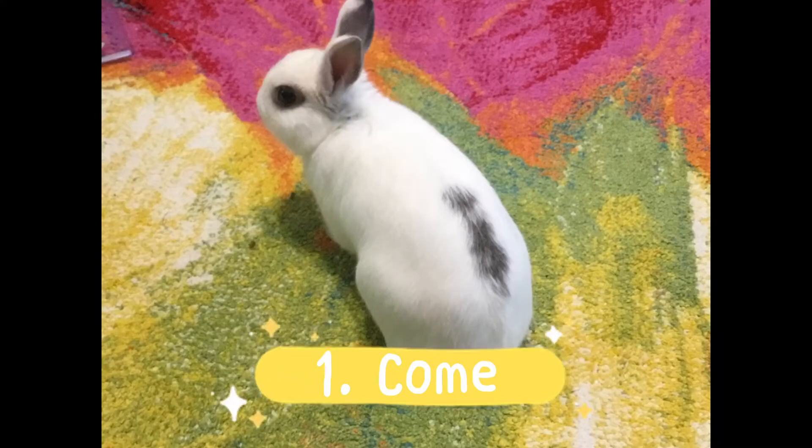The first trick we're going to be learning is 'come,' because to know all the other tricks you need to know 'come' — it's the base of all the other tricks.